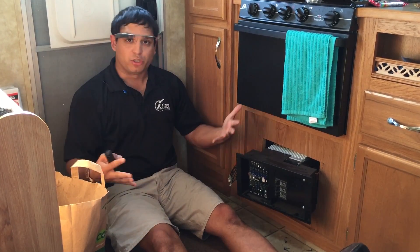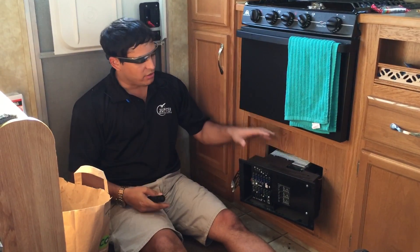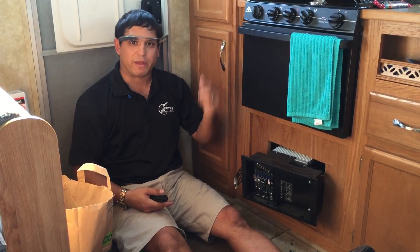And then when you plug into shore power, or when you're driving down the road, the inverter will recharge your camper battery.